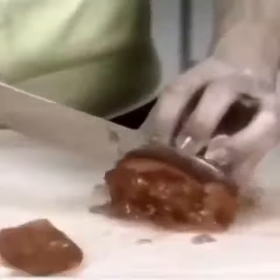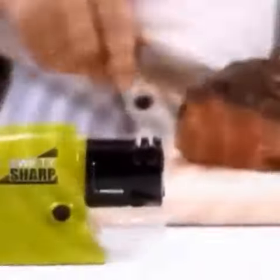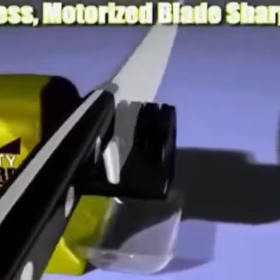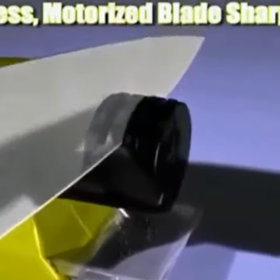Look familiar? A drawer full of dull knives. Tomatoes squish, bread loaves squash, and a dull blade just chews up meat. Don't toss your favorite dull knives — get Swifty Sharp, the incredible new cordless motorized blade sharpener that restores the razor edge on any blade in seconds.